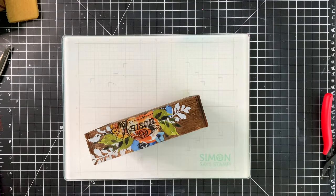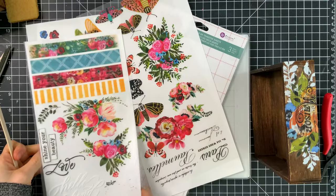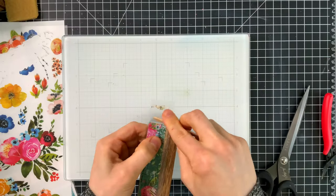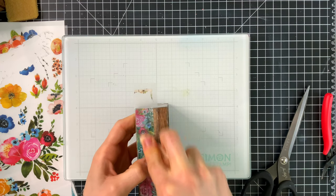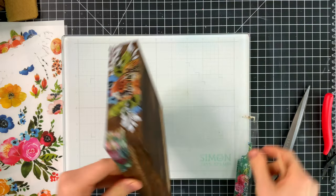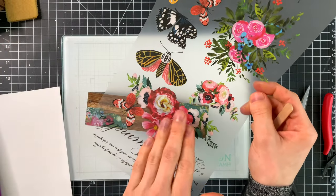Next we're going to add some rub-ons to the outside of the box. These are super colorful and I have them linked below in the video description — these are from Prima. We're going to use these to decorate the outside of the box by rubbing them on in different pieces, creating a more distressed effect. I'm taking the popsicle stick that comes with the rub-ons and rubbing certain sections onto the project but not the entire piece, so we get a really nice distressed and worn effect.